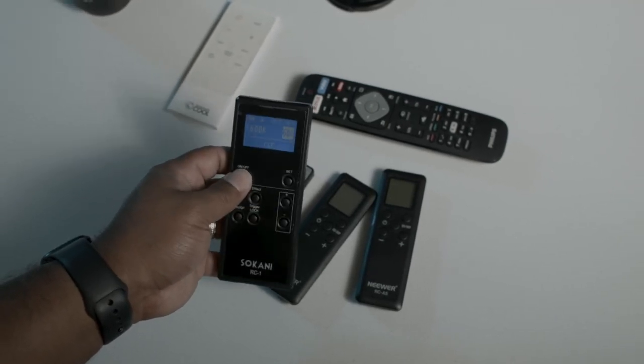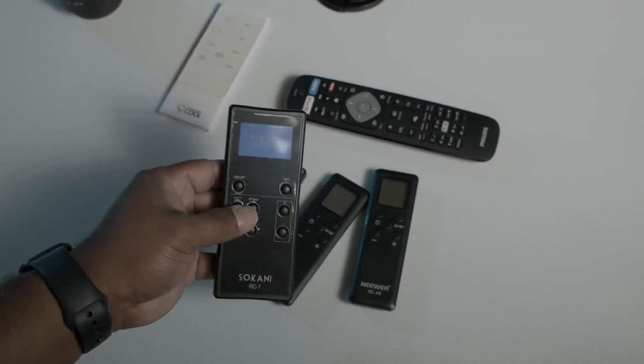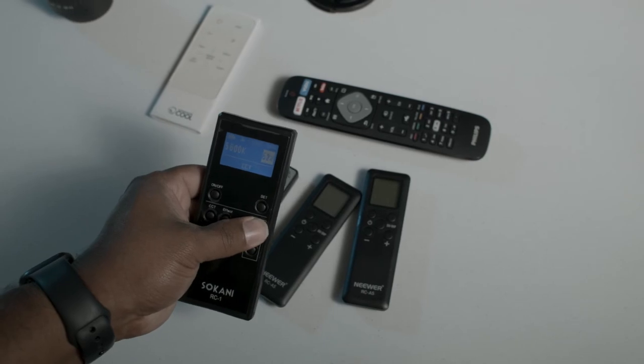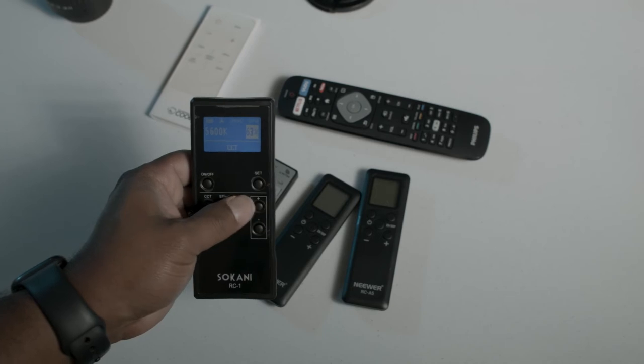The one thing that always confused me is when I hit the power button, I always thought that when I hit the off button it was going to turn the light off, and it doesn't do that — it just turns the remote off. Not a big deal or anything. It's a typical remote, just a little bit bigger than the others.